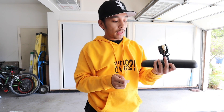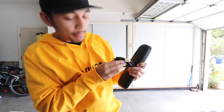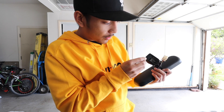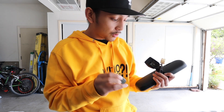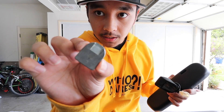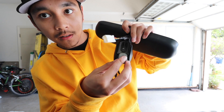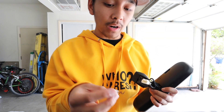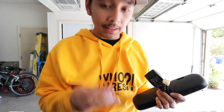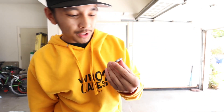Now that the screw is out, set that aside and it will automatically loosen up the metal piece. Make sure you know which way the metal piece was in before you took it out. Just in case you need a reminder, there's a little wedge on this side - make sure the wedge side goes in first into the mirror when you're installing it back together. Make sure you're sticking the flat surface part back on your window.